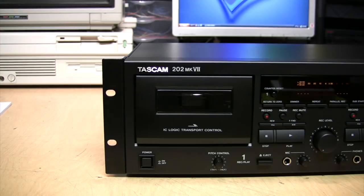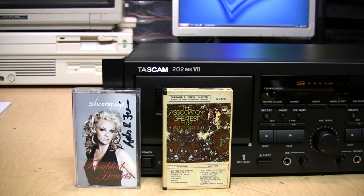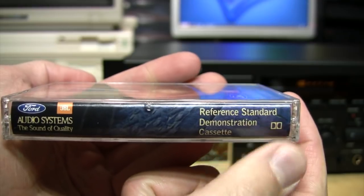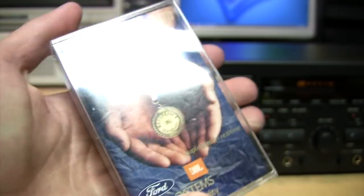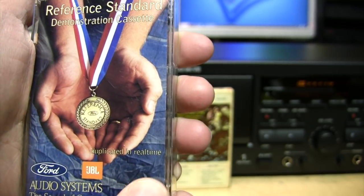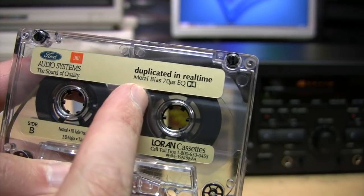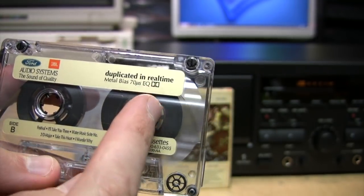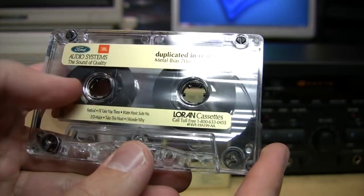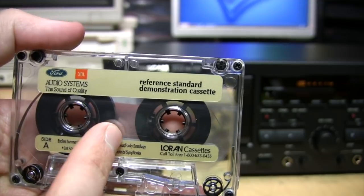For the playback demonstration I have all sorts of wonderful tapes both new and old, but I have something really special — something you probably didn't even know existed. Take a look at this: a Ford JBL Audio Systems 'Sound of Quality Reference Standard Demonstration Cassette.' It has the Dolby logo, says 'duplicated in real time' — so this is not a high-speed duplicated tape like virtually everything else. Even better, the tape itself says 'Metal Bias, 70 microsecond equalization' — this is a Type 4 metal pre-recorded tape, something you probably didn't even know existed, put out by Ford Audio Systems around 1991.